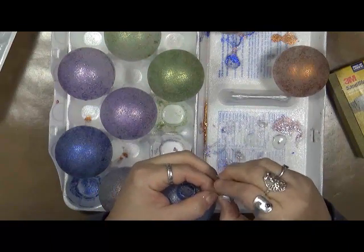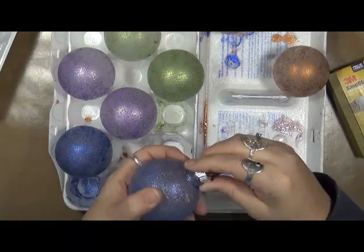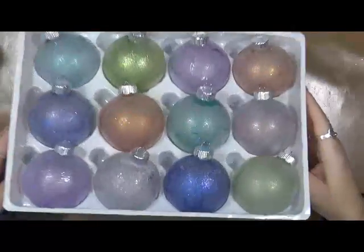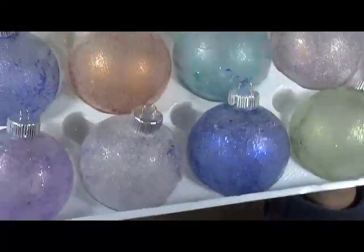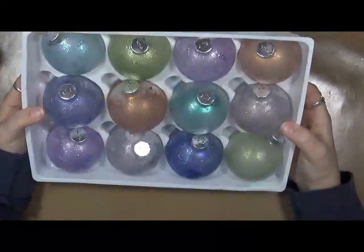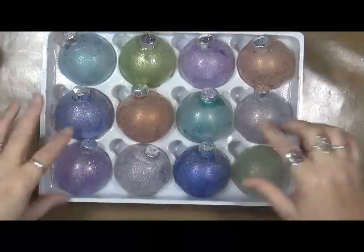I'm not going to sit here and make you watch me get these all done. I will show you them all when they are all complete. So here they are. Am I happy with them? They're okay — I don't know as I would do it this way again. I think next time I'm going to try doing like the nail polish where you suspend it in water and then swirl it and whatever.